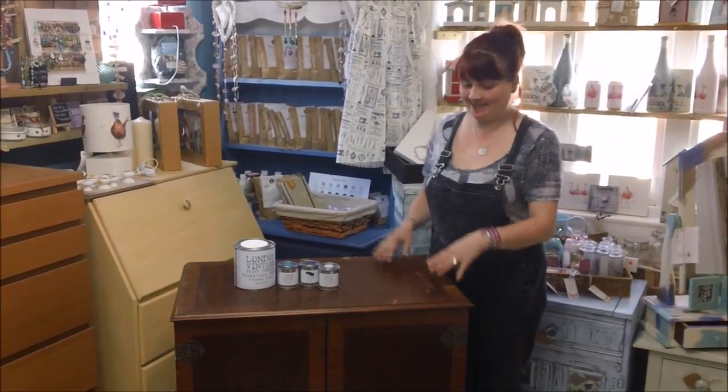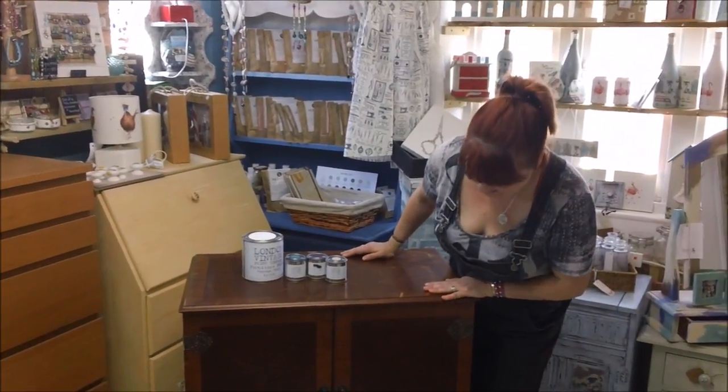Morning, it's Paula from Firmishy Comporium and today we're going to do this fantastic TV cabinet.